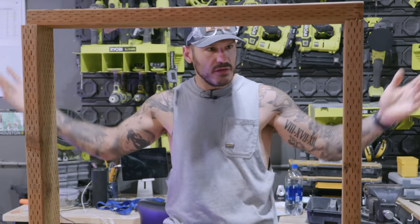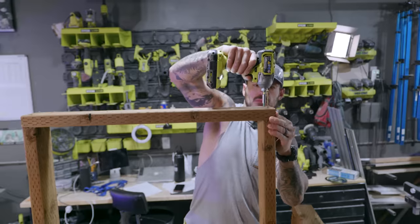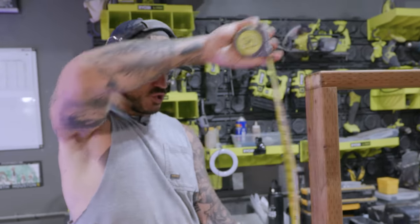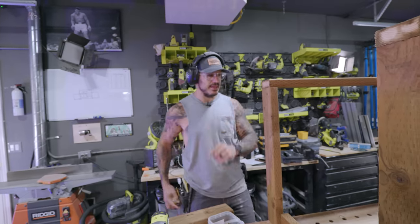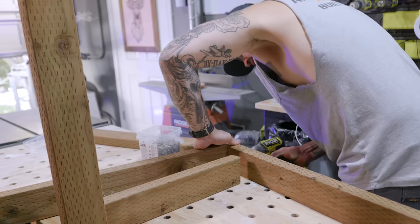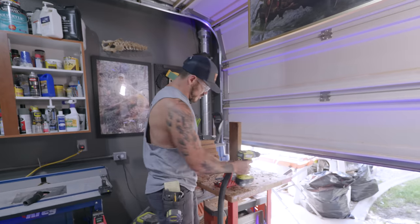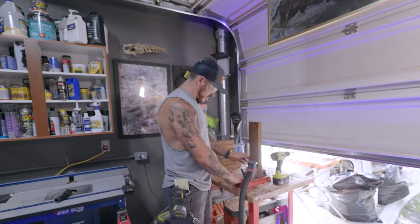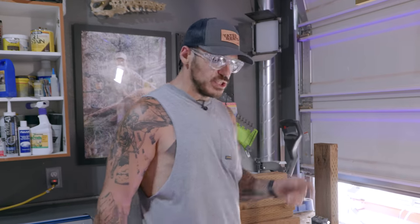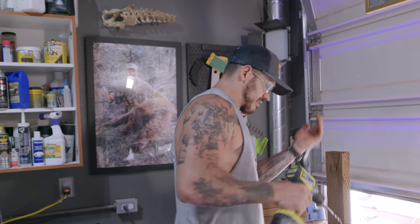This is basically Stonehenge — the most sophisticated build I've ever made right here. The invention of the pocket hole jig has to be one of the greatest inventions in woodworking. It was actually my very first tool when I started woodworking — a pocket hole jig, a drill, and an impact driver. Those are just — look at me now.